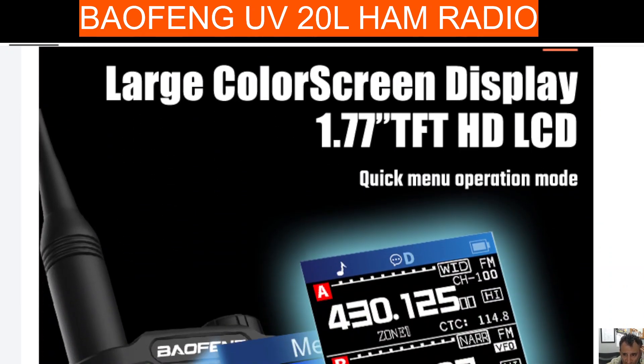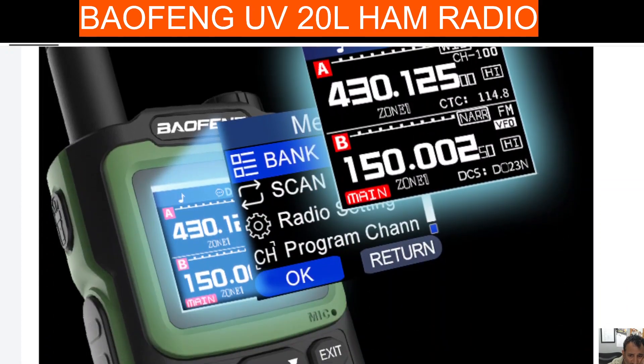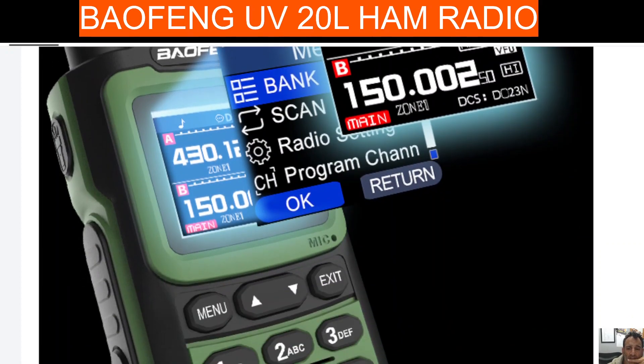It's VHF/UHF — I can't see any airband on this one. Scrolling down, it's a nice design. I think you're looking at really £25 and upwards to get this one delivered.